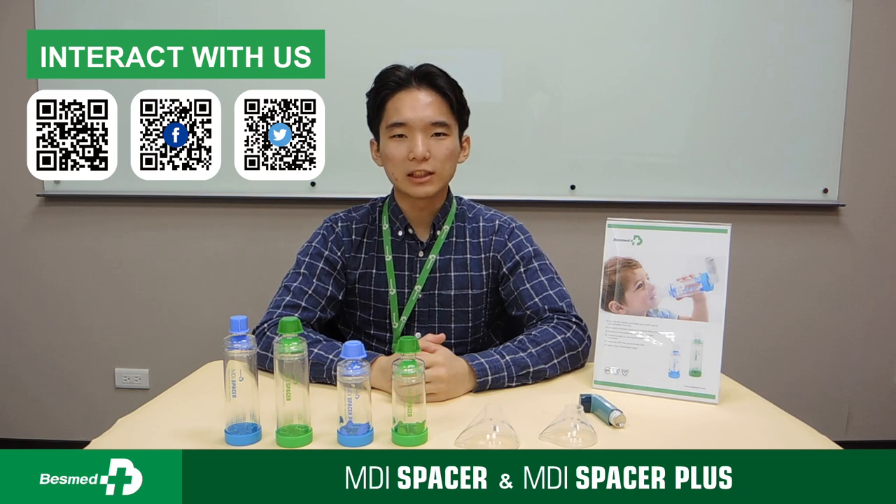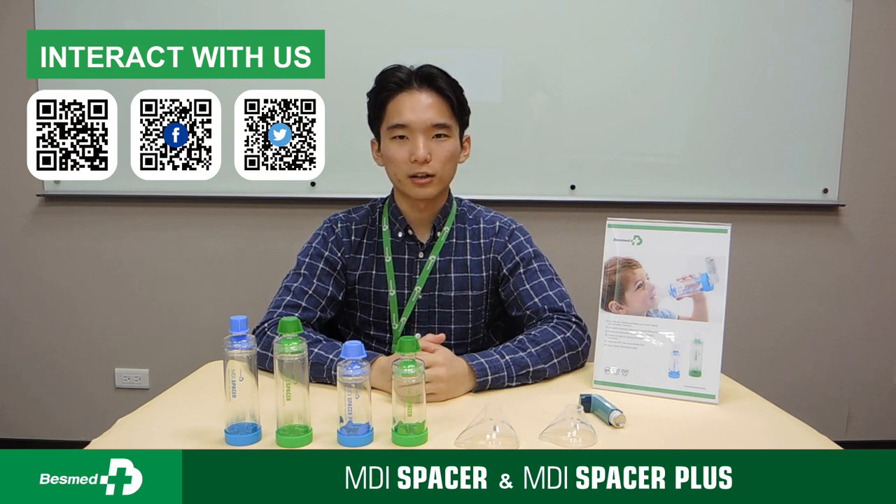For more information, please visit our website or contact us via our email. Thank you.